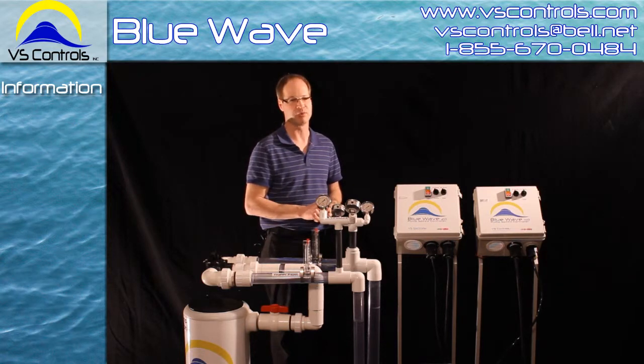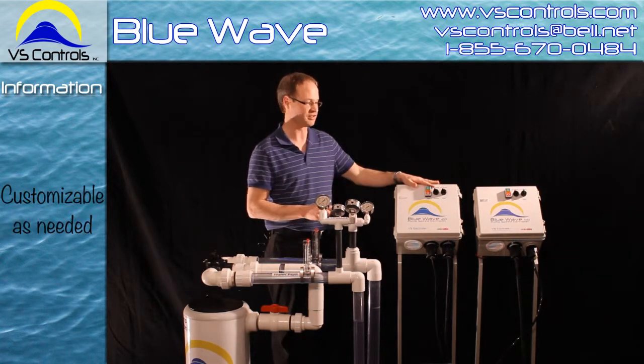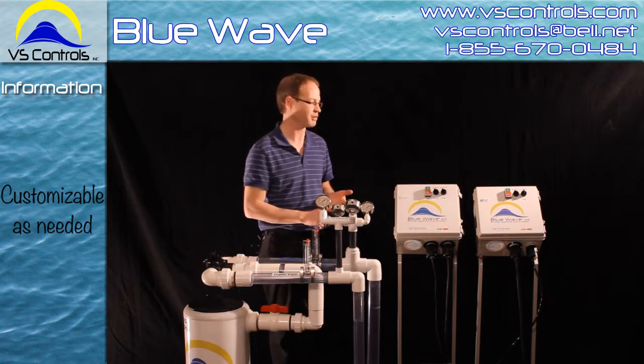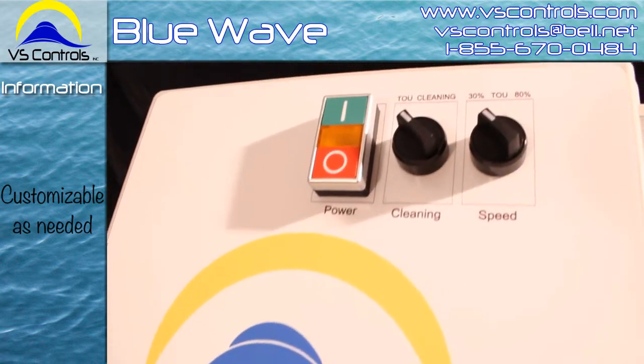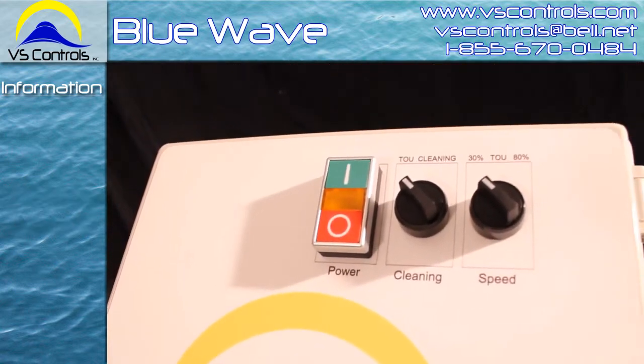The Blue Wave also has the capability to be customized as far as the speeds go. Typically we work with about three speeds, based on whether you have time-of-use pricing or not, and it gives you other options to work with.